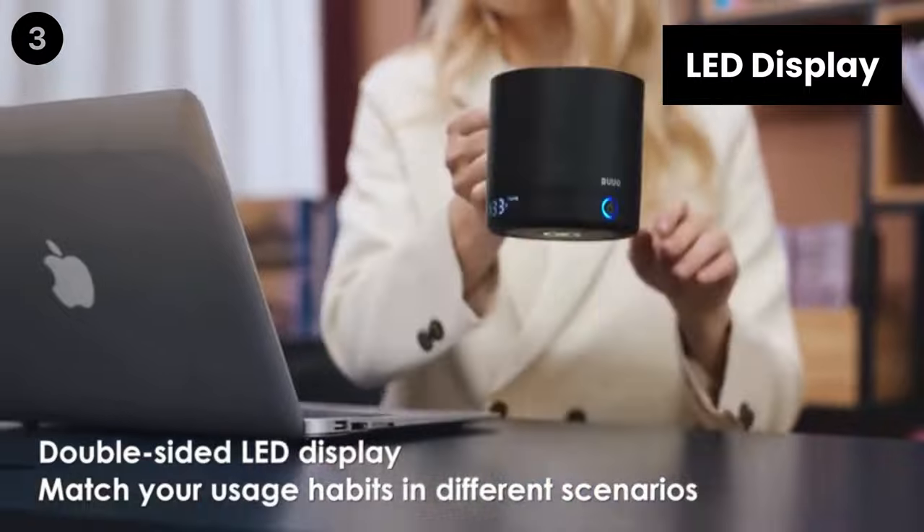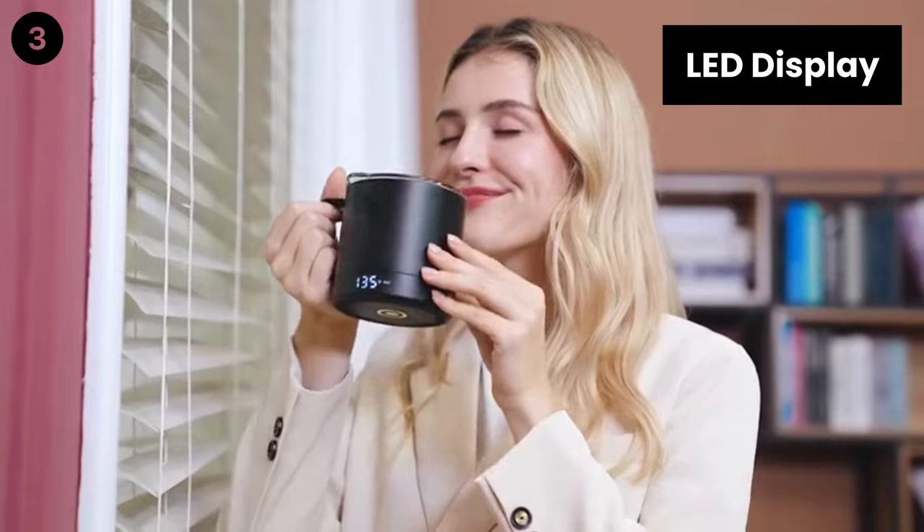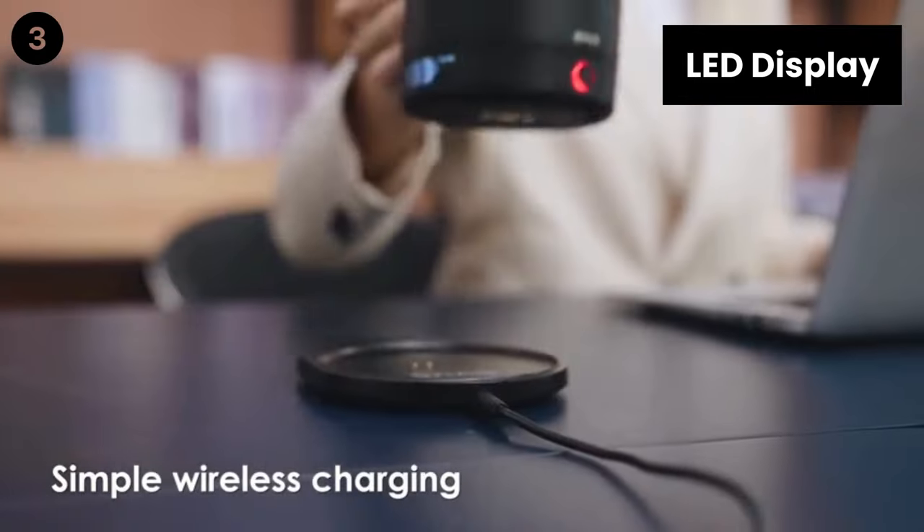LED display: the double-sided LED display flashes the mode you select and then shows the real-time temperature of the liquid inside. Even with your left hand, you can read the real-time temperature on Buo effortlessly.